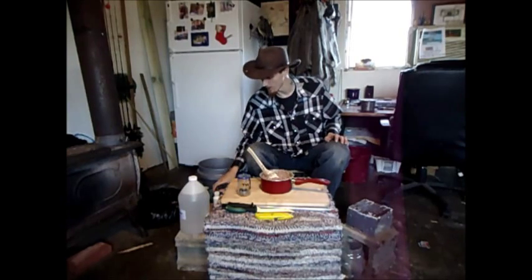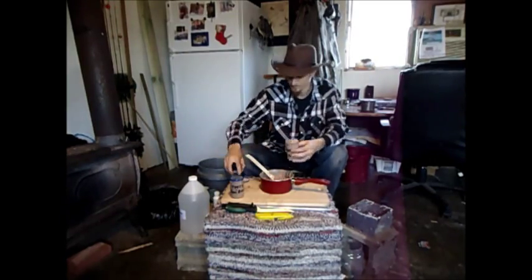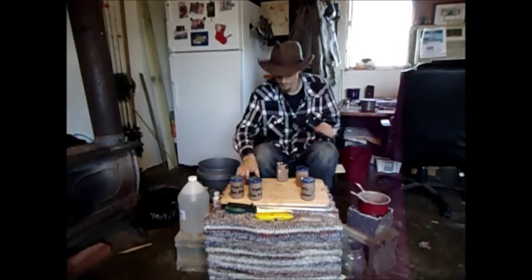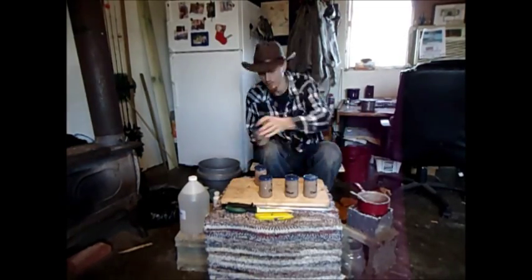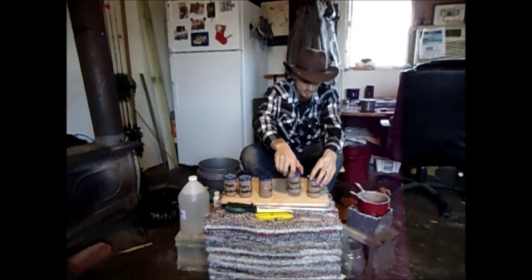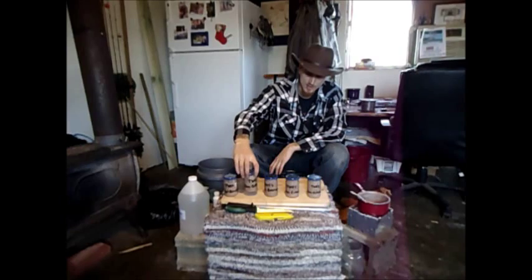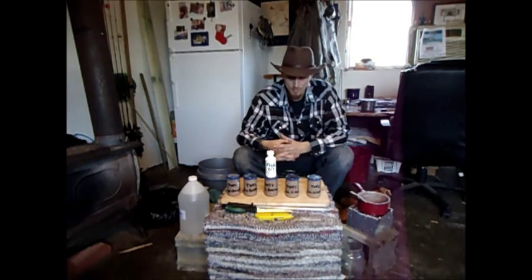We're going to go ahead and get the Coon Catcher put in the jars. The cat food was about 50 cents a can, so with five cans that's about $2.50. We now have five jars of bait and one bottle of trail scent — pretty good deal.